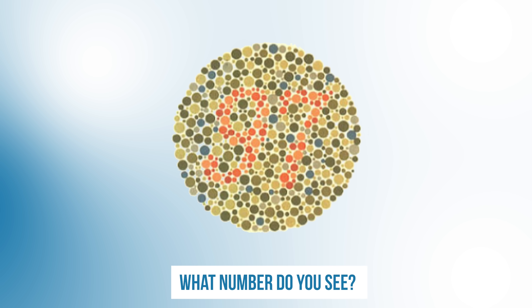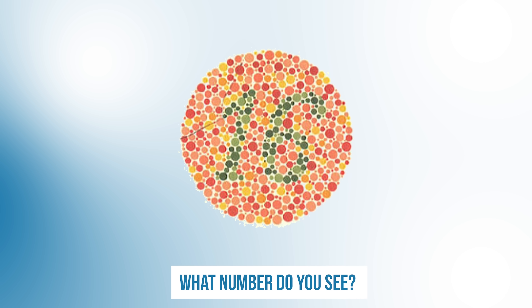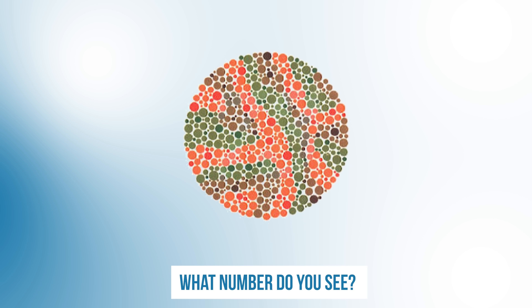What about this one? Remember this one as well. What about this one? What number do you see? And last one — do you see any numbers here or no?